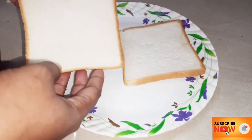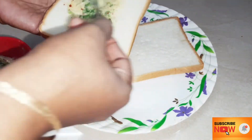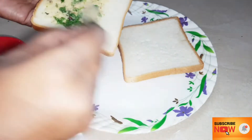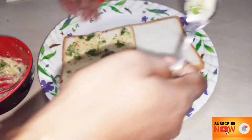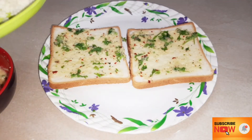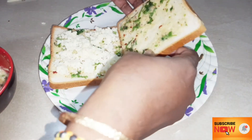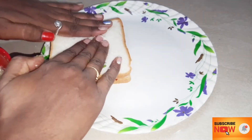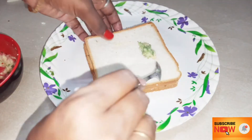We have a sandwich bread. Start spreading the garlic butter on the bread — we apply it on all 4 sides, starting with the first 2 sides and then the inner part. Then we add mozzarella cheese. You can also add processed cheese and spread it over the upper layer.